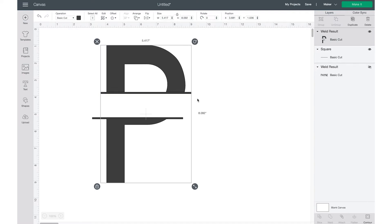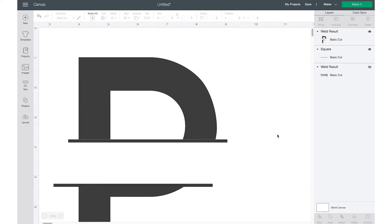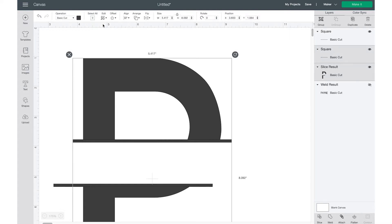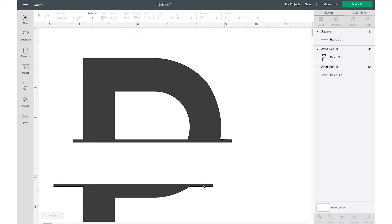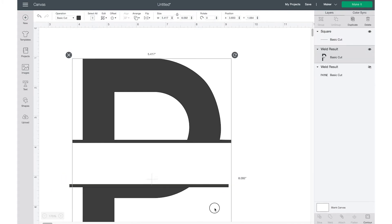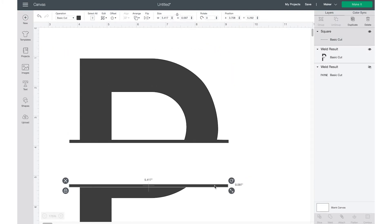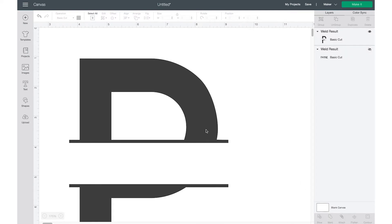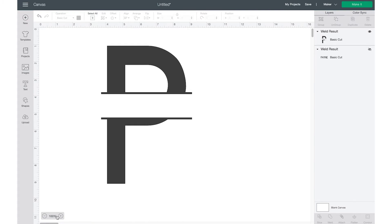My thin rectangle line isn't connected to my letter, so I'll go back, select it, and move it up so it's overlapping a bit. I'll recenter it horizontally and then weld it again. Now I'll move this layer to the back, position the other one where I want it making sure it's overlapping the letter, then select both, align center horizontally, and weld.